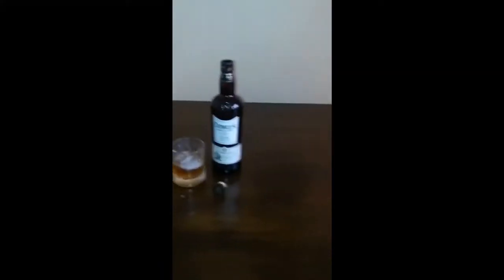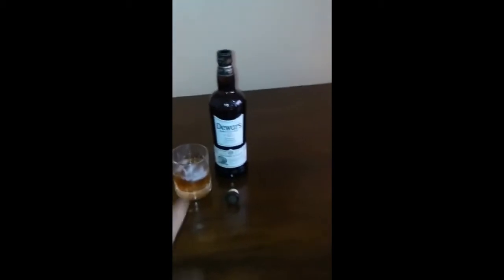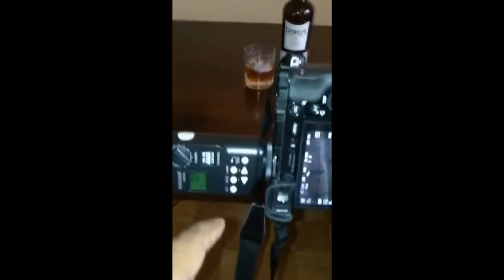Today we're going to do product photography. We're going to take a picture of this with a Sony a6000. I'm going to use flash and my macro lens. I'm also using a softbox with the flash — right now the flash is off.